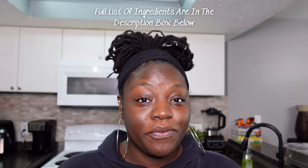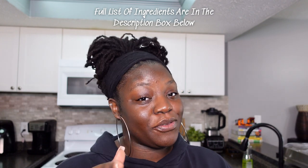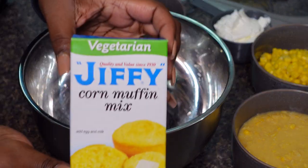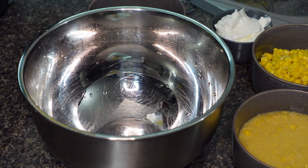What up guys, welcome back to my channel, and if you're new here, welcome! So in today's video I'm going to show you guys how to make a corn casserole — how I make it. This recipe is easy, creamy, cheesy, all of the above, and it's perfect for the holidays which is coming up. So if you're interested you definitely want to keep watching, so stay tuned.